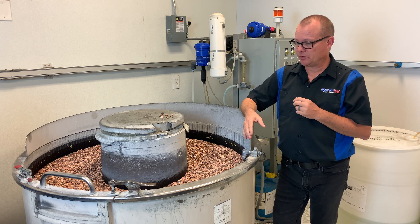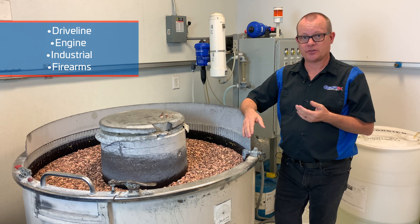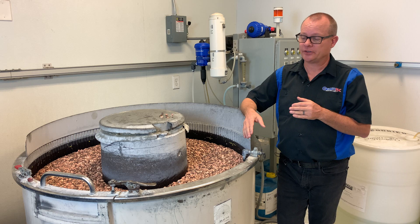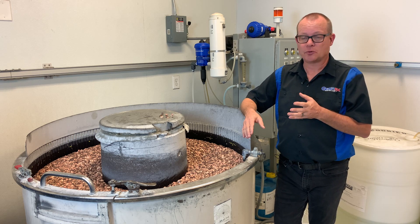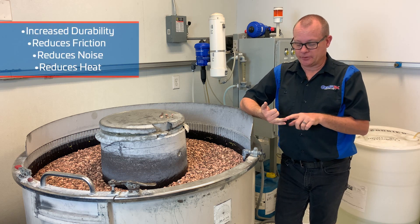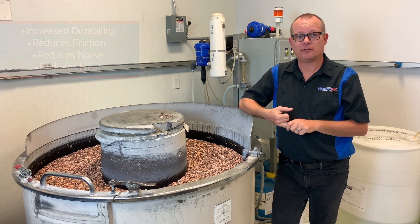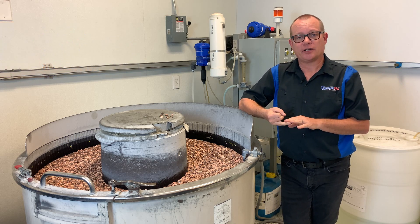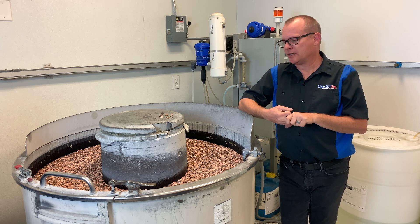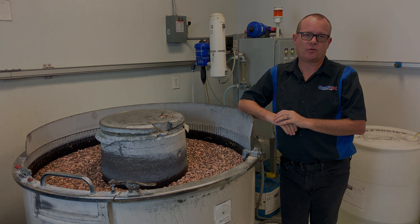Components that we can do are driveline components, engine components, and transmission components. This process is proven to be a benefit — there's really no reason not to do it. It adds durability, it reduces friction, so you're not dragging horsepower from your engine that you've put a lot of money into and losing that horsepower at the wheels. It's a well proven process with all kinds of great benefits and we use this machine quite often.